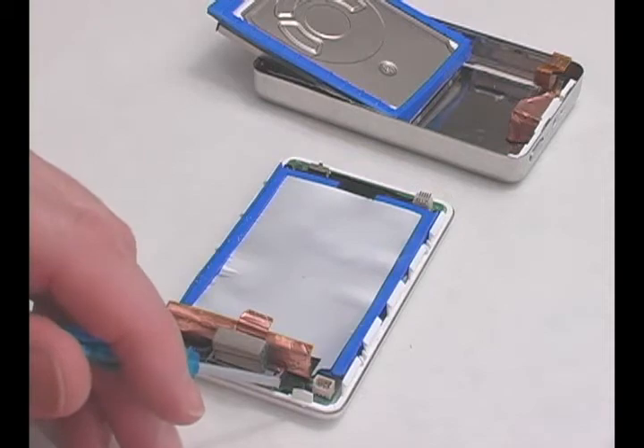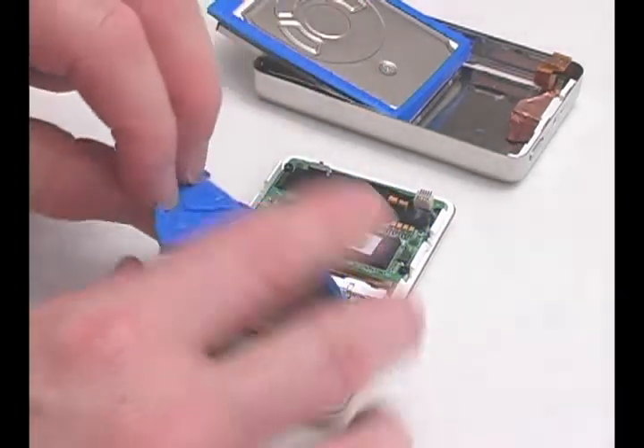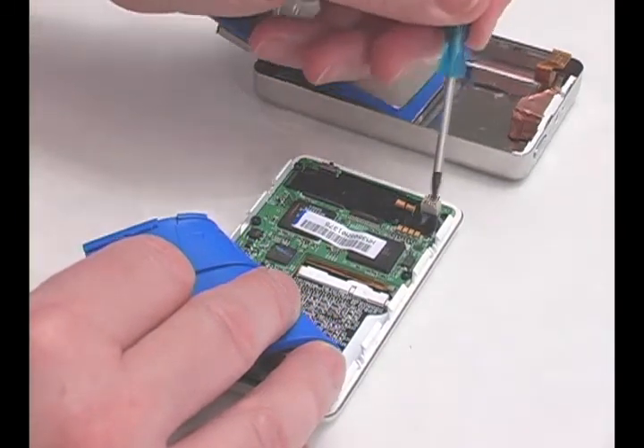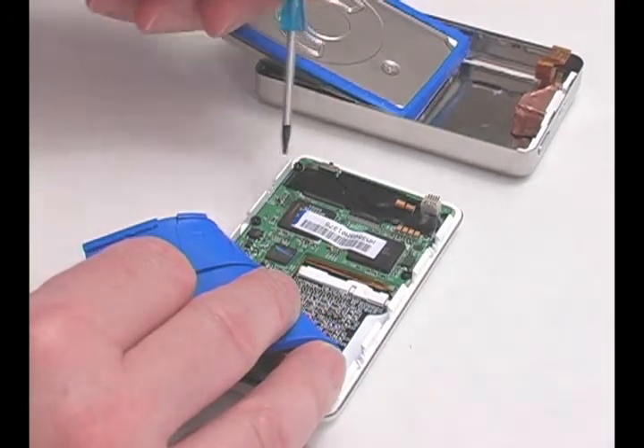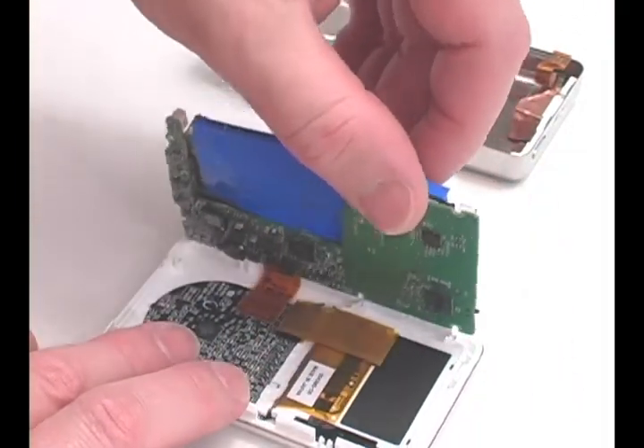Remove the six Torx screws holding the main board to the face plate. Flip up the main board to access the LCD ribbon cable.